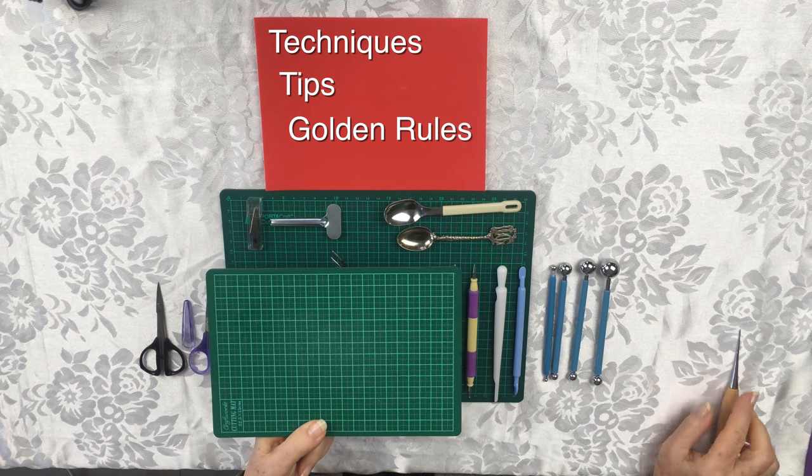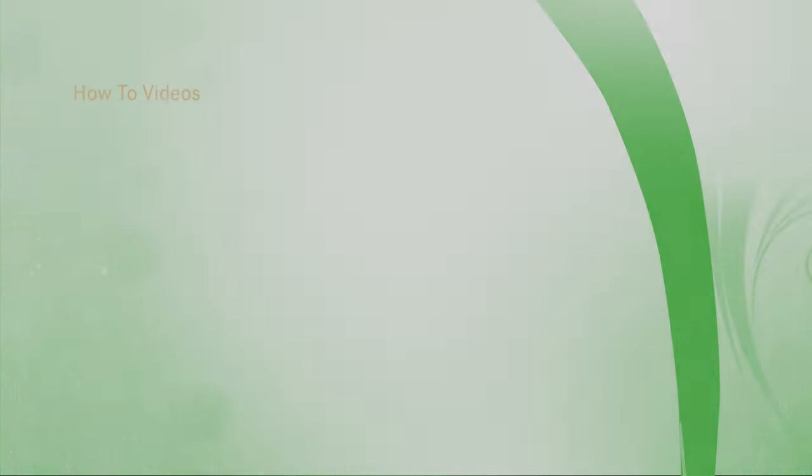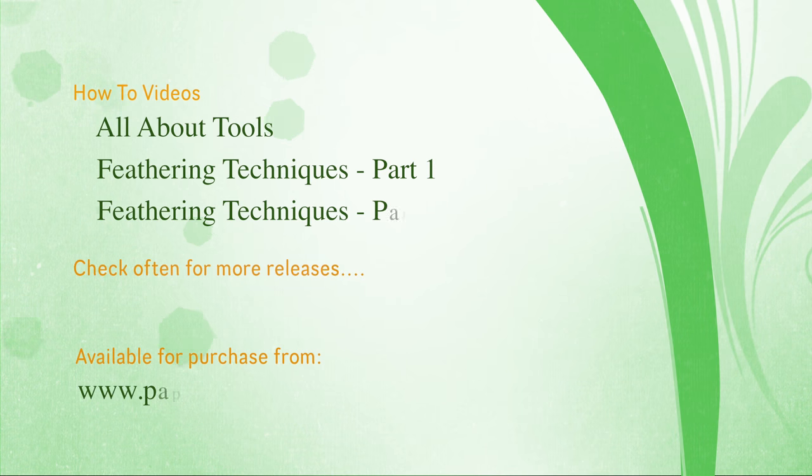I'm delighted to share my techniques, tips and golden rules that I've implemented during my time tolling. We've released our first videos, which can be purchased from our website and viewed on demand. Check often for more releases.